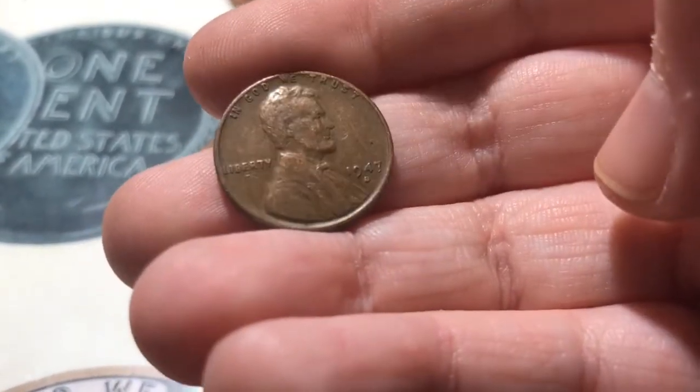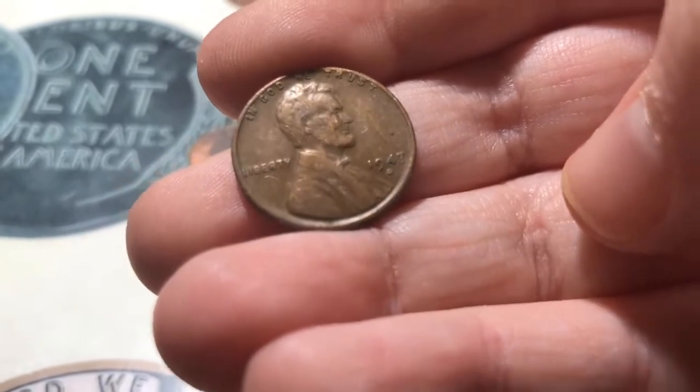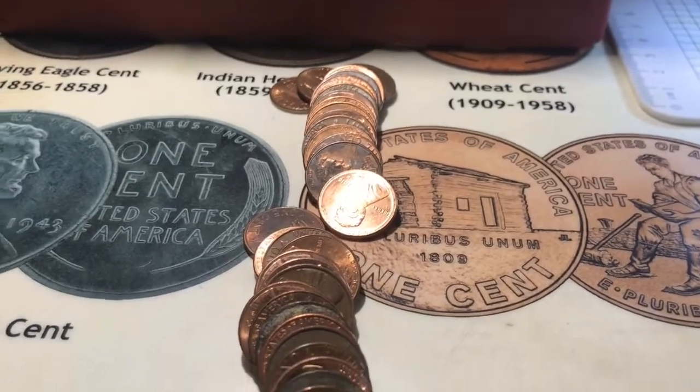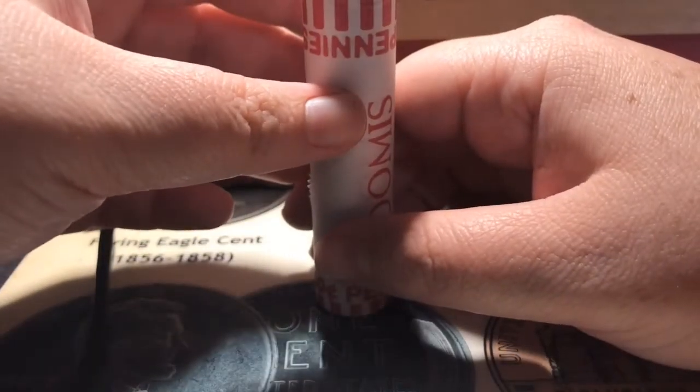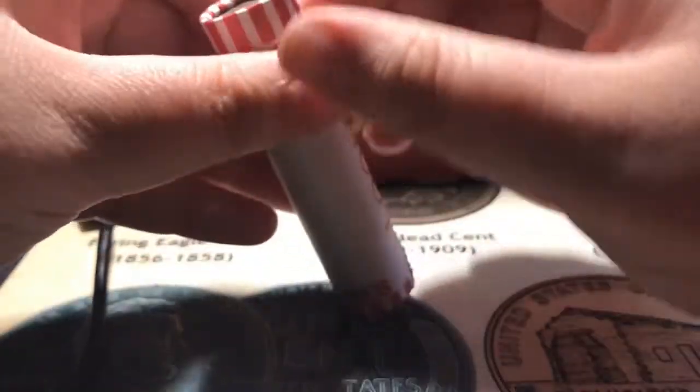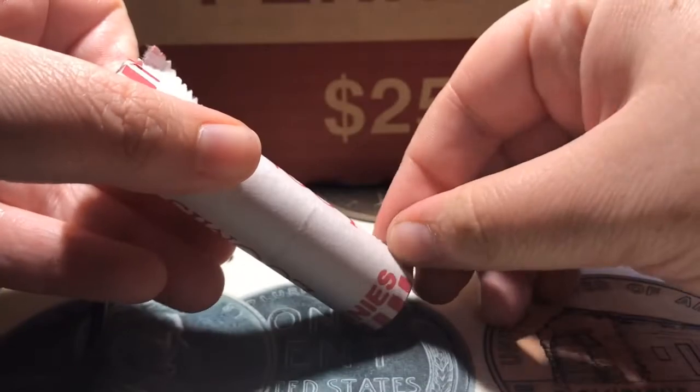And I don't think I saw anything else — oh wait, there is another wheat: 1947D. So that brings me up to five just in the first eight rolls, which is really good. So I'm going to keep searching. All right, I am on roll number 10, which is this 1942 ender, so I'm going to open it.